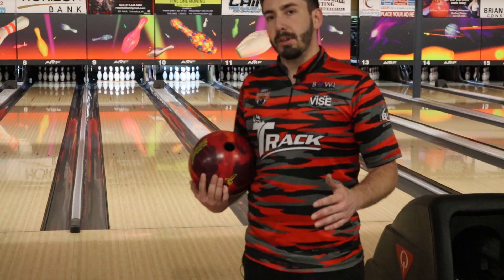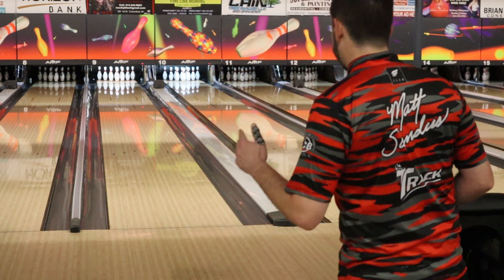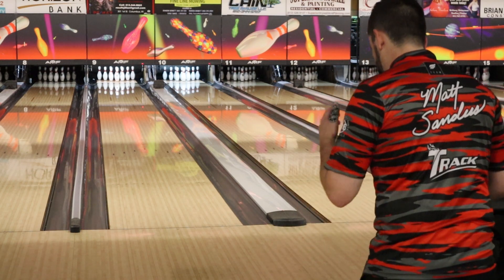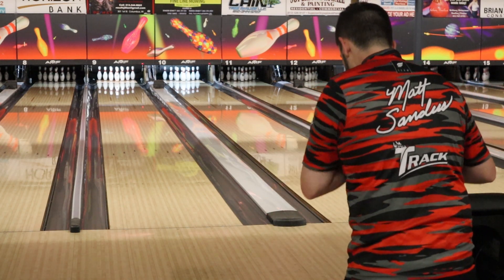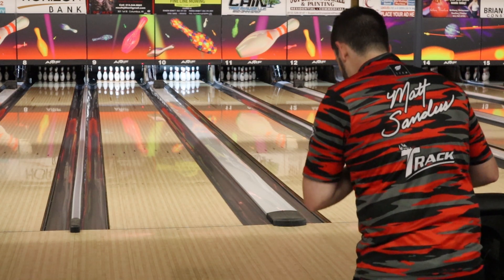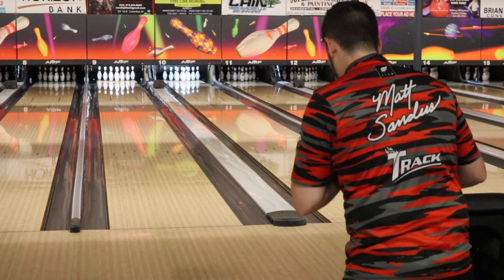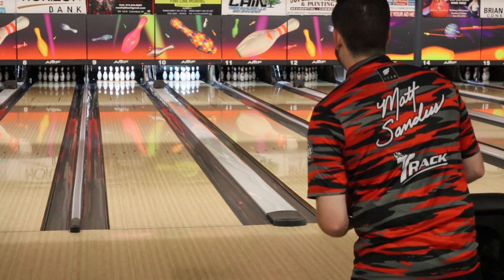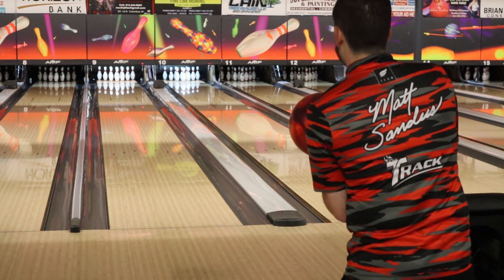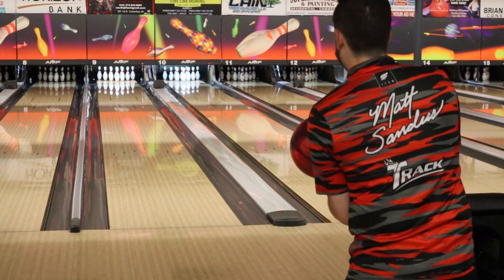All right everyone, that is all we have for today's video. I appreciate you all tuning in to see this ball review of the Track Bowling Sensor Solid. We will have several ball reviews coming up — the new Hammer Bowling, the new Blue Hammer, the Hazmat, Piranha, all that good stuff will be posted on the channel in the next few days. Appreciate you all tuning in. If you haven't already, please go like, comment, or subscribe to the channel. See you guys next time.